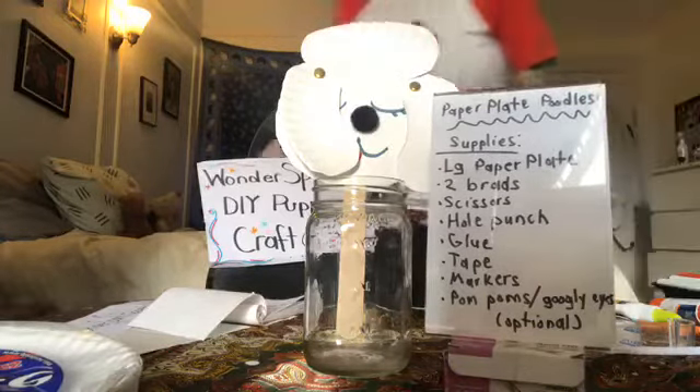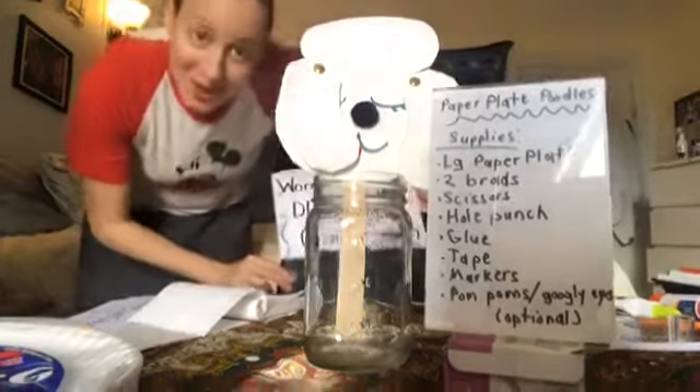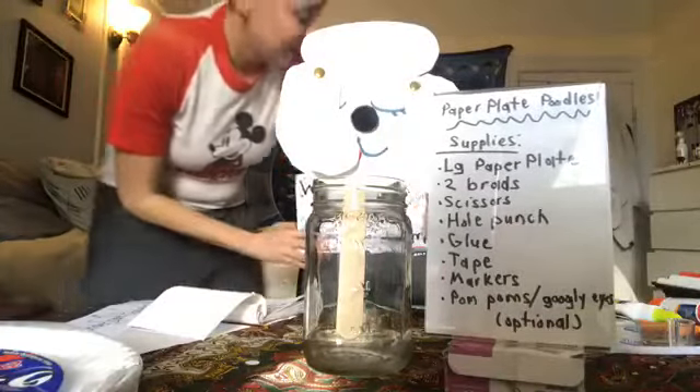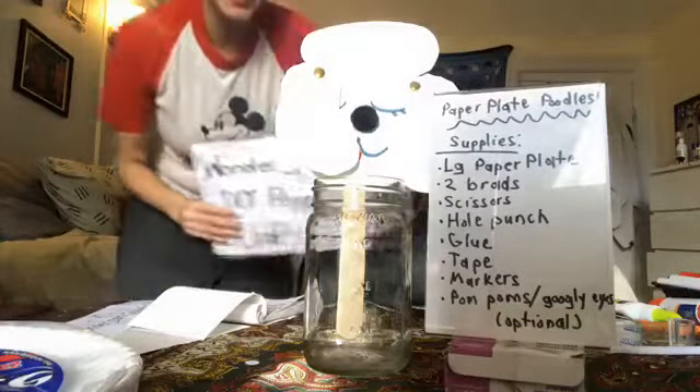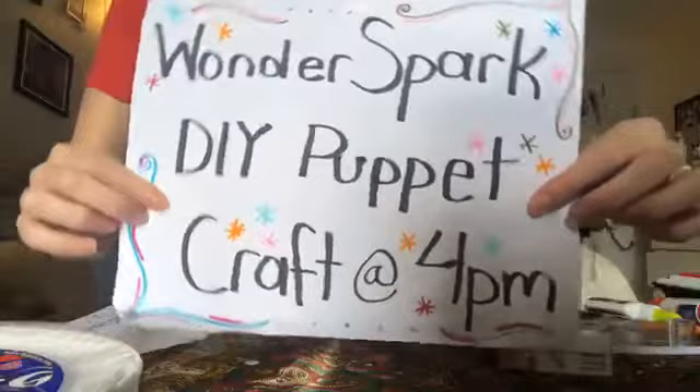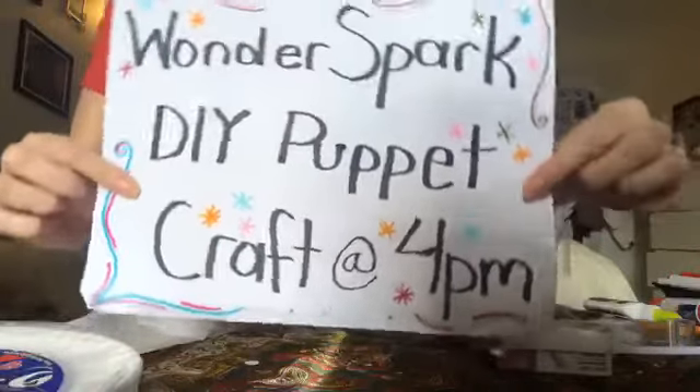It is that time — I'm back. It is 4 o'clock, and that means it is time for Wonder Sparks DIY Puppet Craft.